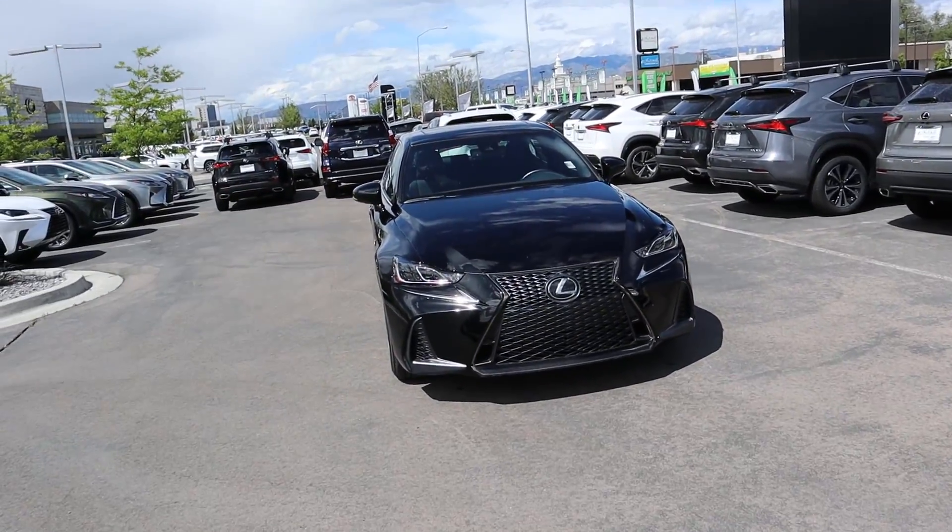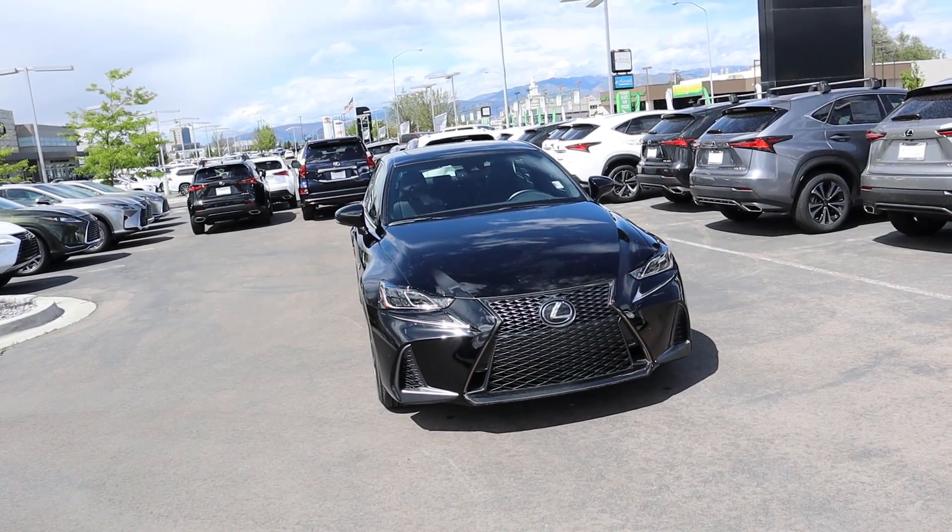Hey everyone, it's Ben Hardy here, and in today's video we're going over the 2020 Lexus IS 300. A huge shout out and thank you to the Larry H. Miller Lexus here in Murray for providing us with the IS 300. Check out their inventory at the link below and let's just get right into the video.